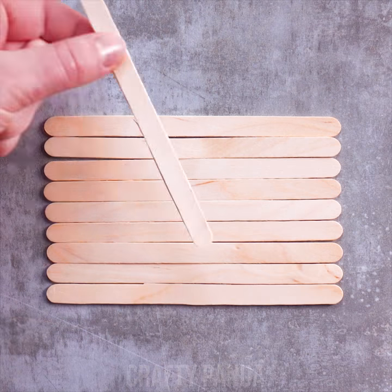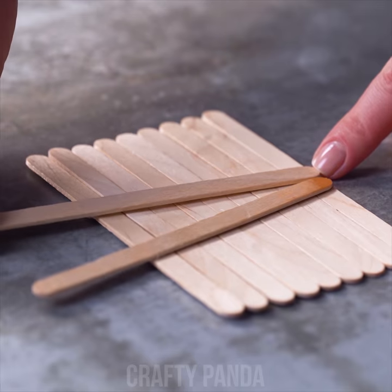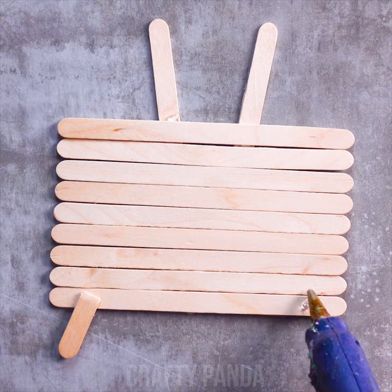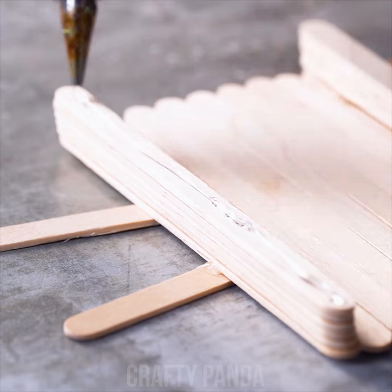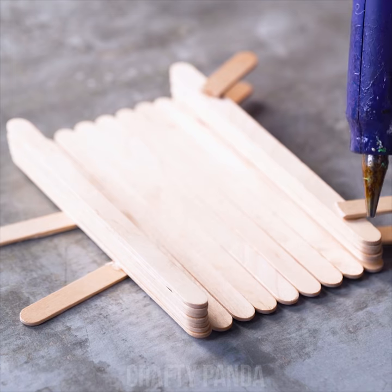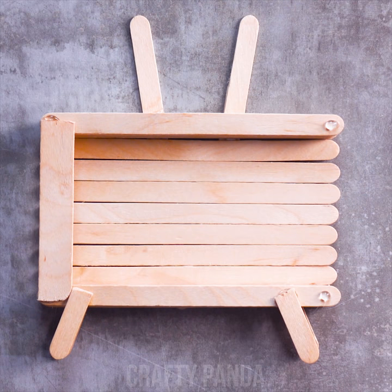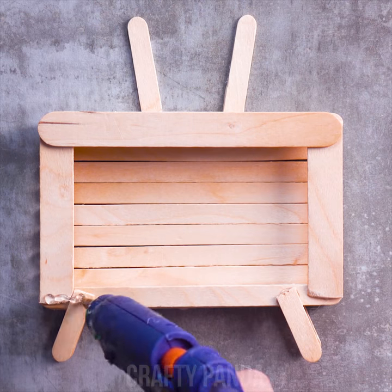Here kitty kitty! Where do we use all these excess popsicle sticks? With the help of our good old hot glue gun, anything is possible. Go ahead and make a fence if you desire. But for starters, let's begin with something way more adorable. One by one and you'll see the tiny TV box forming up. Just be sure to make it the right size for your phone though.